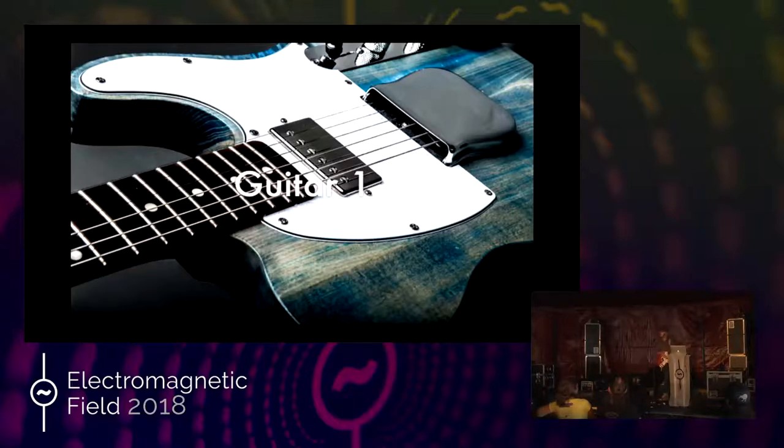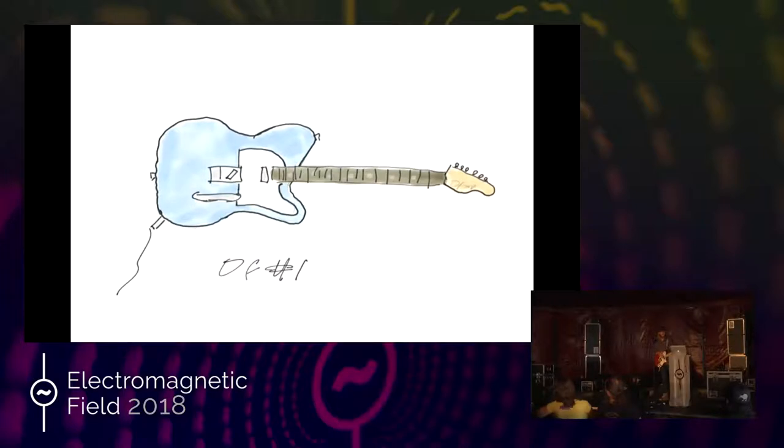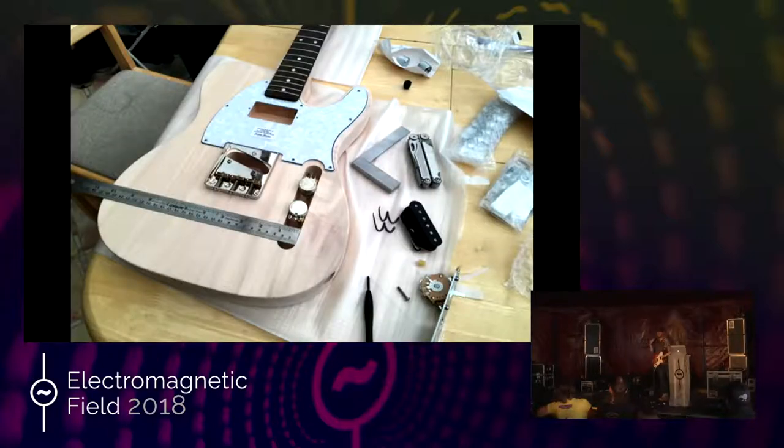This is Guitar One, the first guitar I built. I didn't tackle everything in the first go — I cheated. I bought most of the parts, assembled it, bought the neck because that's the hard bit, and actually bought the body. But I left enough to take me out of my comfort zone. The body wasn't quite right; I had to do some woodwork to get it into the shape I wanted. I was minimising how far I'd go outside my comfort zone to keep it manageable. Everything else I cheated on, and that's fine.